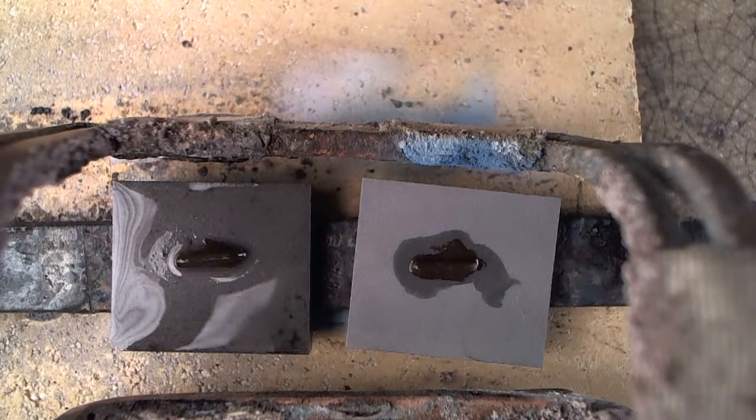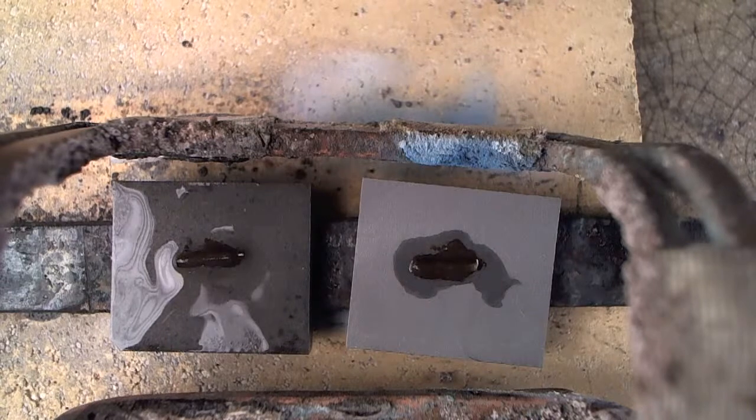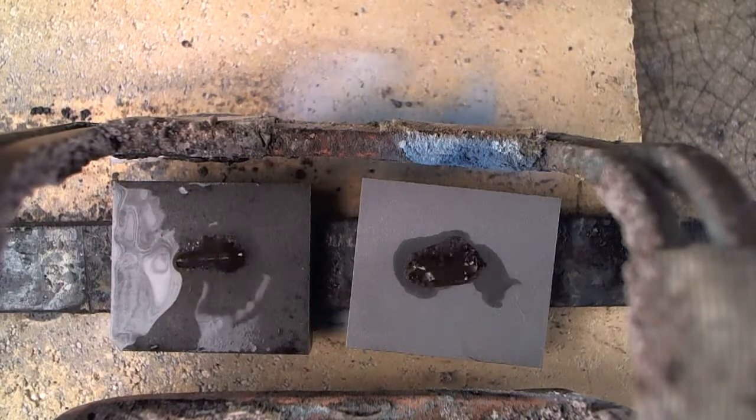I'm going to turn on the induction heater now. This is a little one kilowatt unit from AmeriTherm, which has proven over the years to be a real handy unit for us.